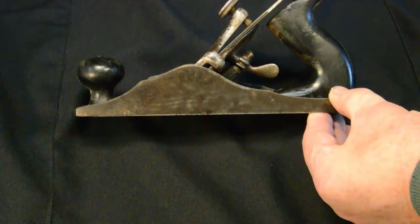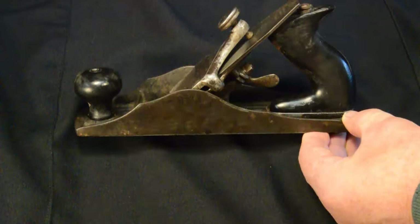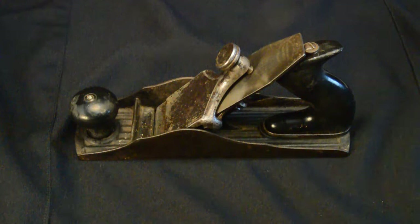Before we take this thing apart, the last thing to note on this plane is that unlike the improved patent plane, this has style elements in the sidewalls of the body, which are kind of a nice feature.